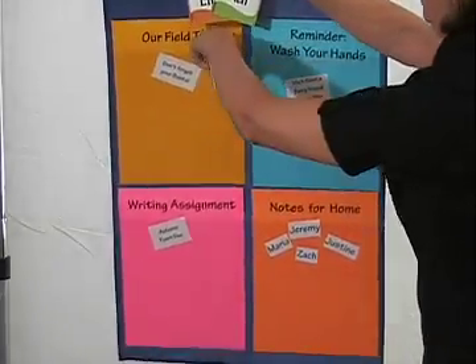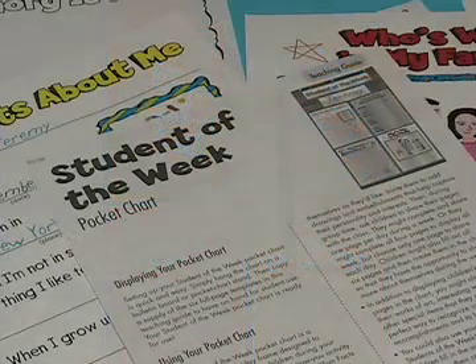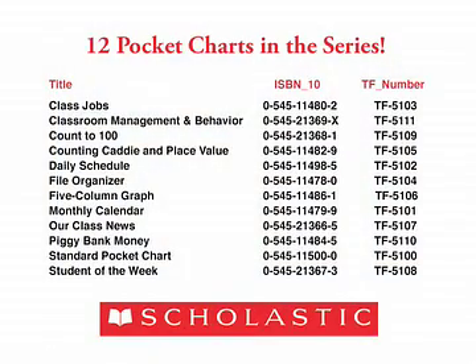You can also group students by name into the pockets to organize them for an activity. This versatile pocket chart comes with a teaching guide and templates. You clean it with a damp cloth when you're done and it folds flat for storage.